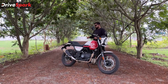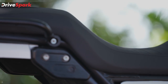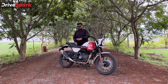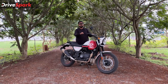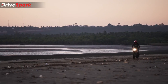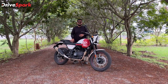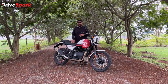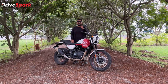Next, let's talk about the top feature — seats. You can see the seats of the Himalayan. The seats are very comfortable and well-cushioned, suitable for long journeys. The seat height and rider seat height is 5mm lower because of the smaller wheels. The seat height is 795mm.